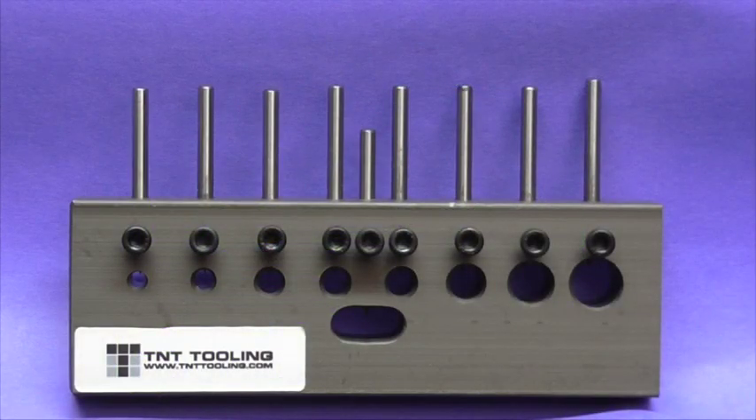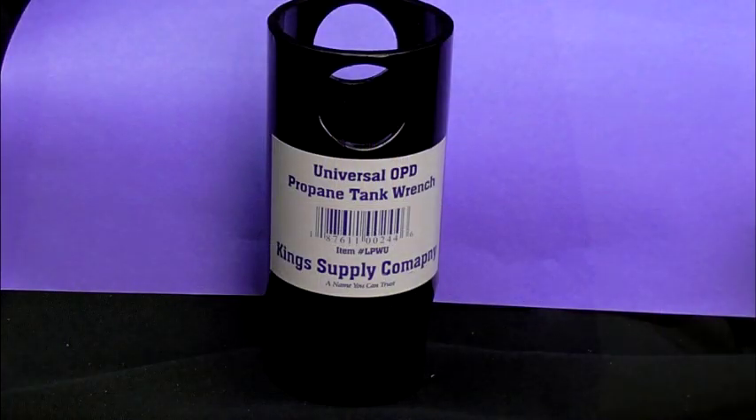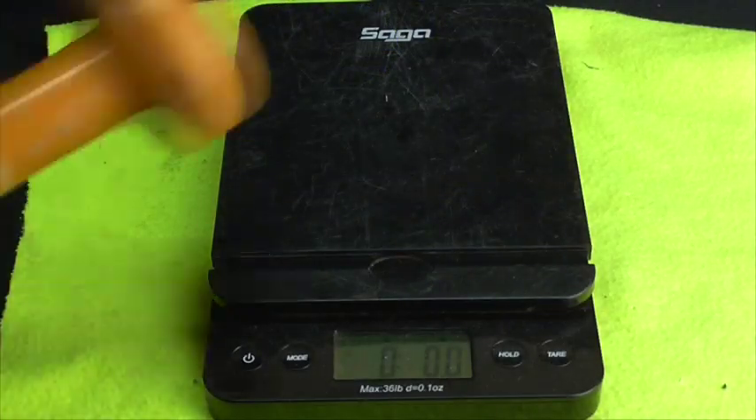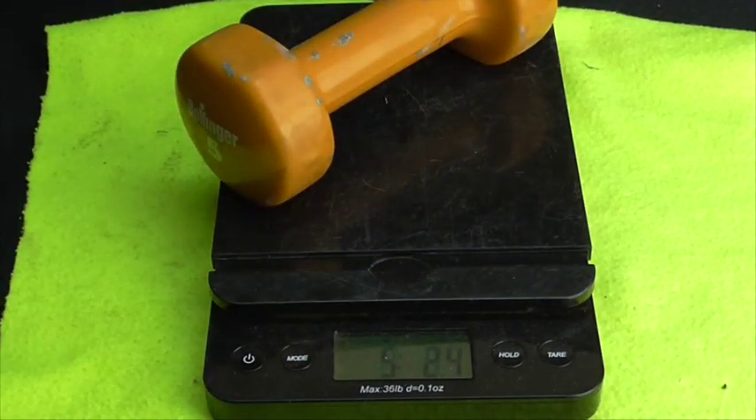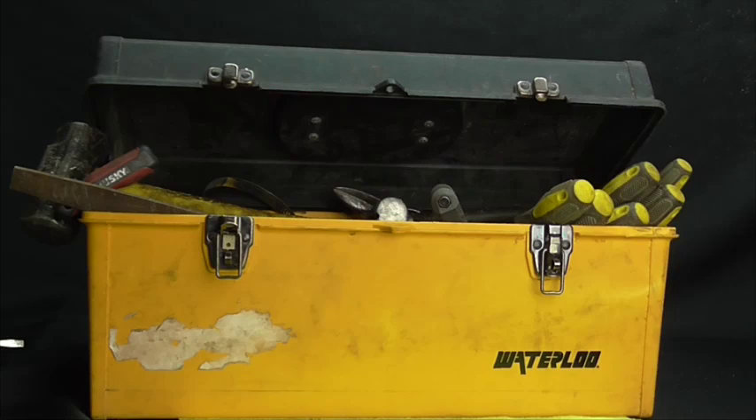Then later on, you can get yourself a wire stripper, a propane tank valve remover, and most definitely you want a scale — you want to see how much copper you have, how much copper you can get out of a TV. And then when you're done, you've got yourself a little toolbox to put all your stuff in.